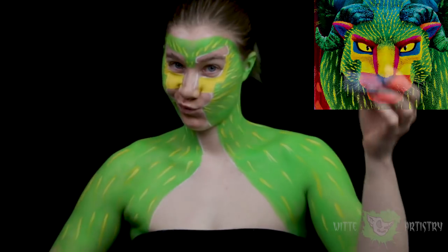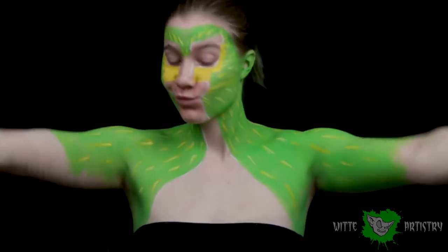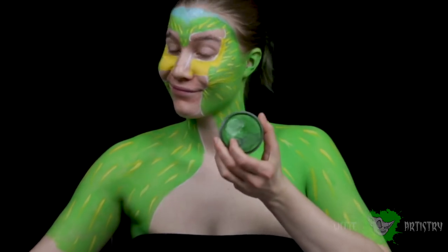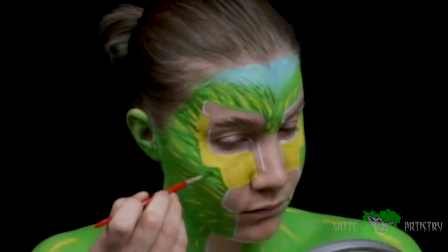It seems that the character is mainly based off of a panther. I'm using blue now to fill in the upper part of my head because the fur transitions into a bluer orange color depending on its location. Then I'm using dark green to create variation within the fur and depth.